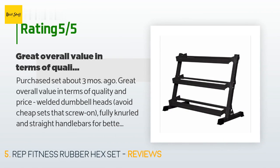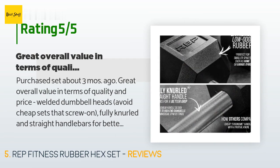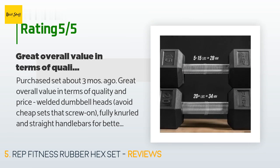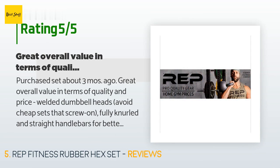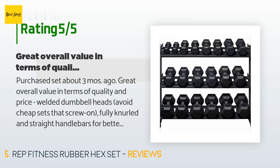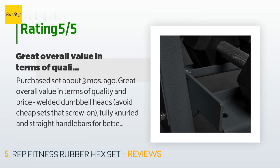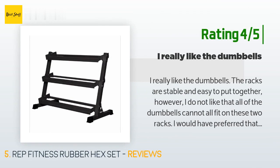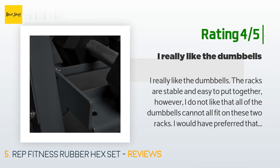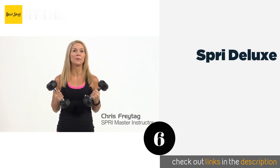A customer said: 'Purchased this set about three months ago — great overall value in terms of quality and price. Welded dumbbell heads — avoid cheap sets that screw on. Fully knurled and straight handlebars for better grip, as opposed to awkward ergo grips. Low odor coating, sturdy weight rack. After seeing the quality I actually ordered an extra set of 60 lb dumbbells. The stand is easy to assemble — took 10 minutes. I highly recommend this set, comparable to commercial gyms.' Another customer said: 'I really like the dumbbells; the racks are stable and easy to put together. However, I do not like that all of the dumbbells cannot fit on the two racks — I would have preferred the racks be a little longer to fit all the dumbbells that come with the set.'